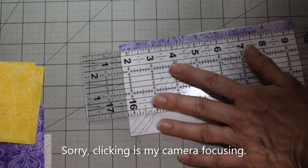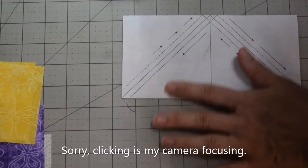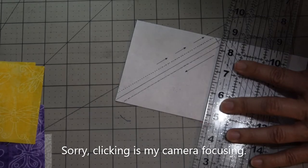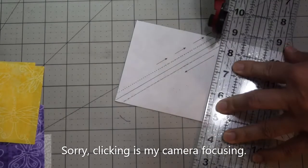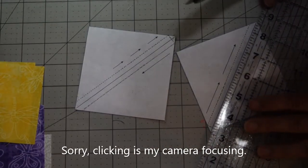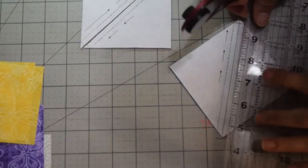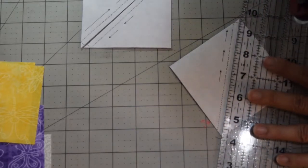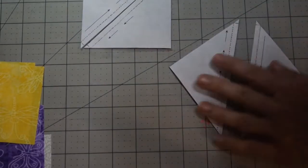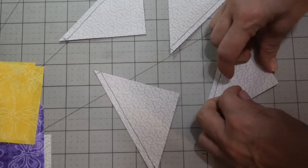If you were doing a whole length of fabric you would do the same thing. Now you have two options — go ahead and cut the middle, making sure you're lining up straight so your squares are correct. Cut it in half, and then cut along the solid diagonal line down the middle on both pieces. Now you've got four half square triangles.